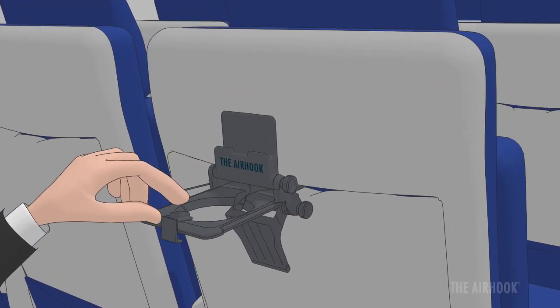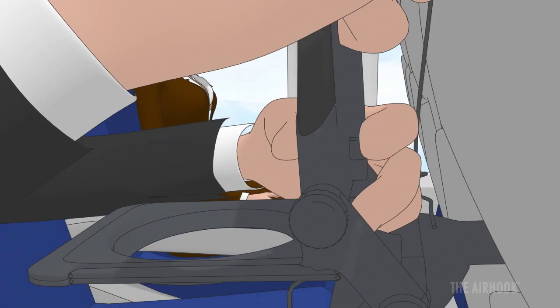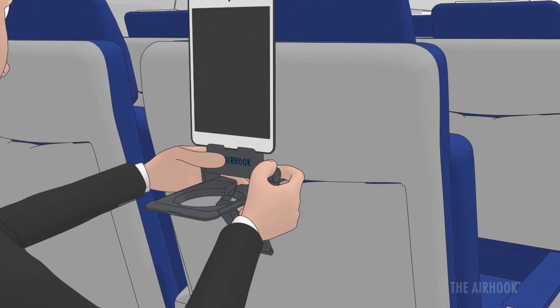Hold a cell phone or tablet by placing the device clip over the top. Push the rear tension knob and pull the bungee to lock into place, then fully tighten the upper support knob.